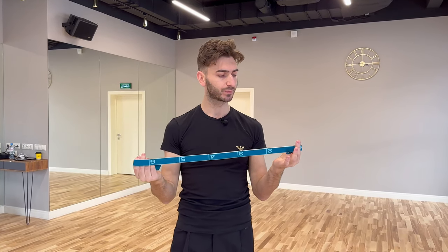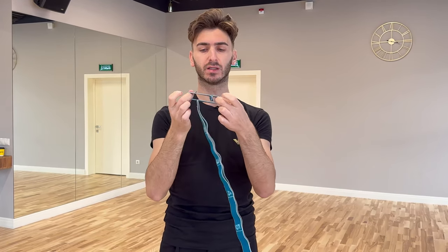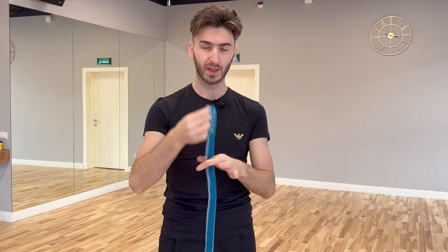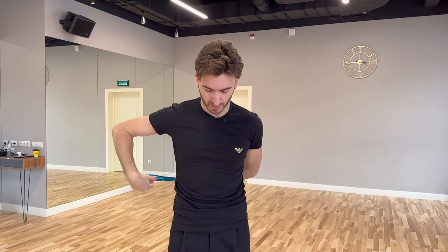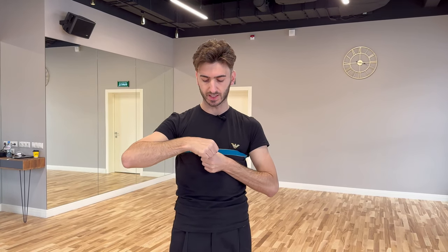The first one, as we said, requires an elastic. I have chosen this one because it's quite soft, it's not so stiff, and of course you need the one with the holes. You take it, you pass it behind your spine, and one hand goes inside the other.